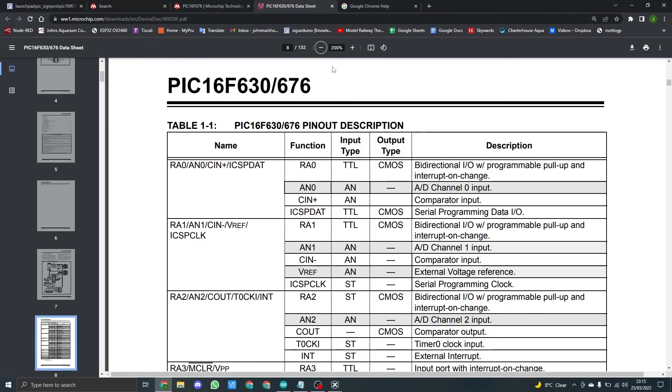Table 1-1 basically gives you the pin-out descriptions. Each pin has a number of different functions it can perform. We are interested in the RA0 function — bidirectional input/output — and that's the same for all the pins that we're going to be using.